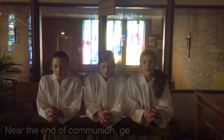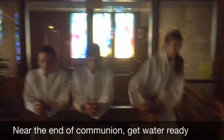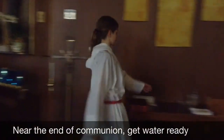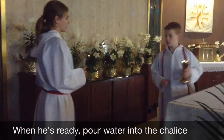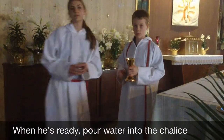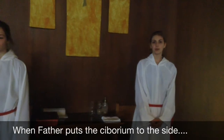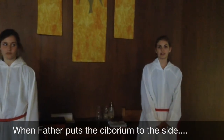The communion line is almost finished. Grab the water off the credence table and wait for Father. Now you pour water into the chalice — about a fourth full. When Father sets the ciborium off to the side, the book bearer grabs the ciborium and puts it back on the credence table.